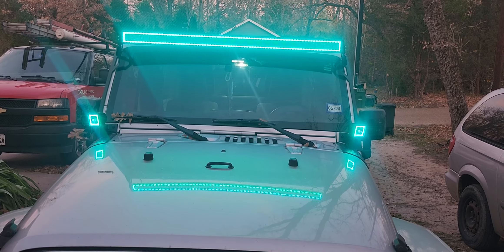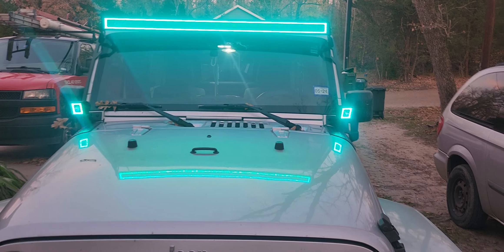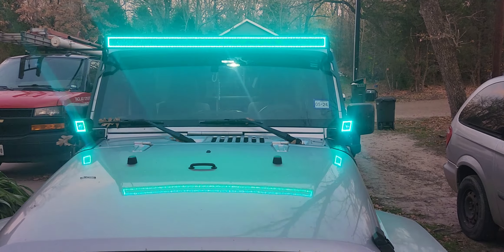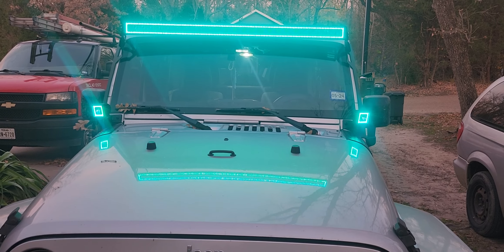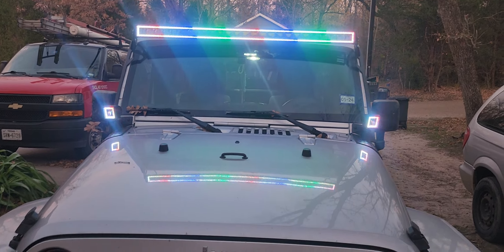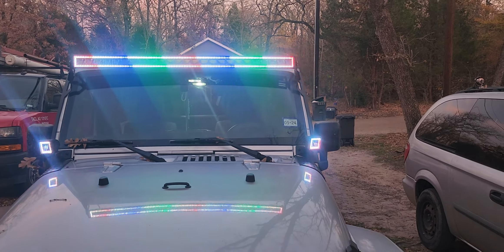I don't know how to do all the modes, but it's got flash and all kinds of different settings — it does countless things. There you go. That's the light bar, made by Feelon, and they've got the bright lights too.